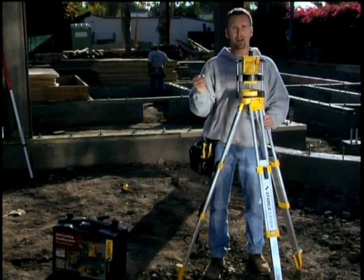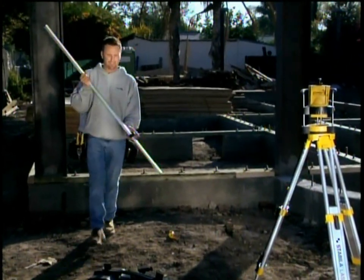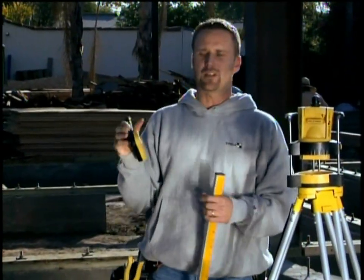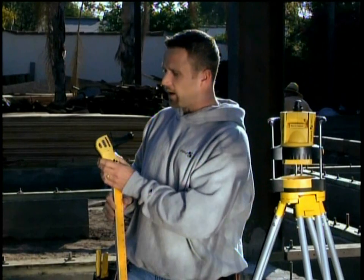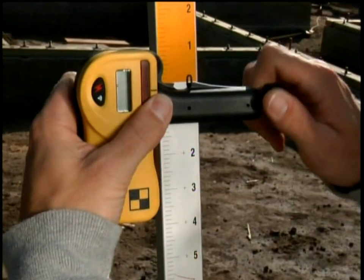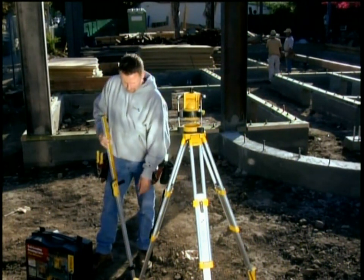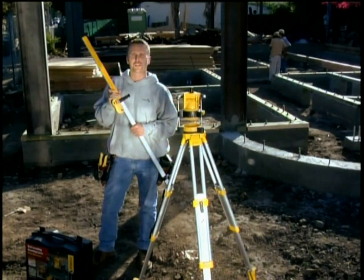Next I grab my grade rod and I'm going to show you how we find a high spot on the foundation. Outside you can't see a laser light in bright light, so we use a receiver — a receiver can see the laser even when you can't. I mount the receiver on the bracket and attach it to the grade rod in the middle, because on our grade rod zero is in the middle, not on the bottom. Then I go to the first corner and start checking for the high spot.